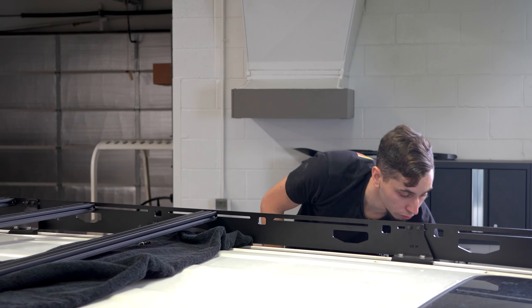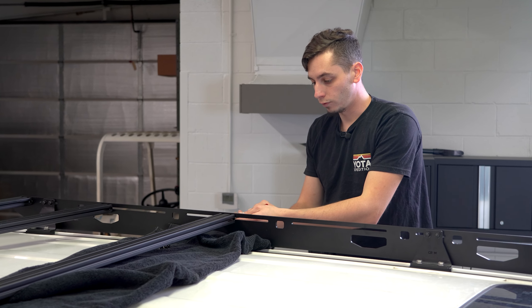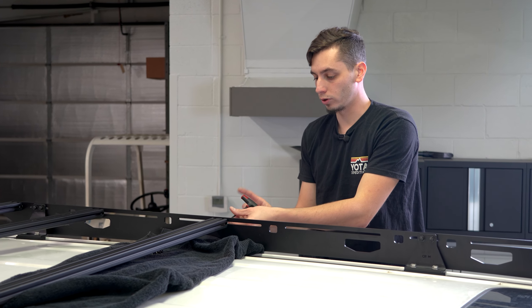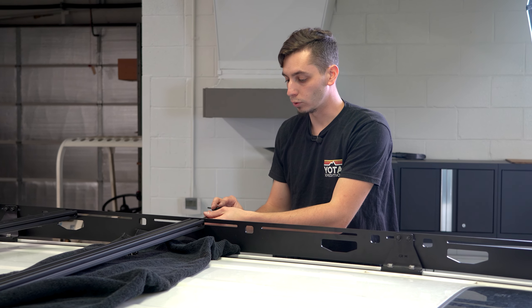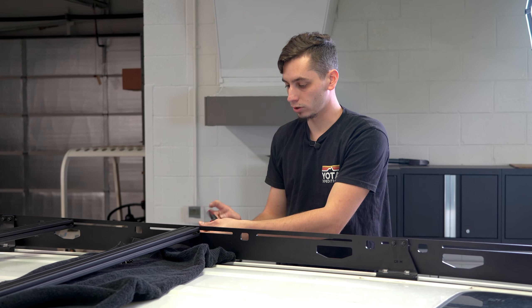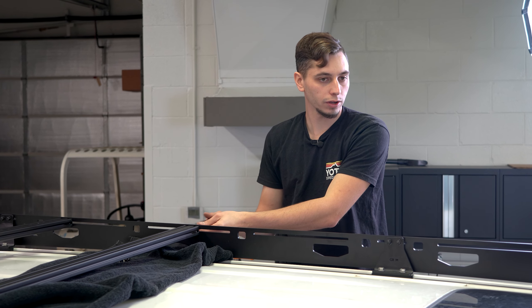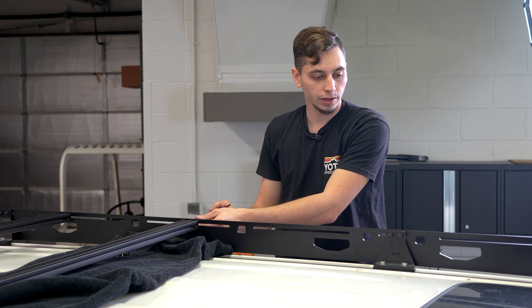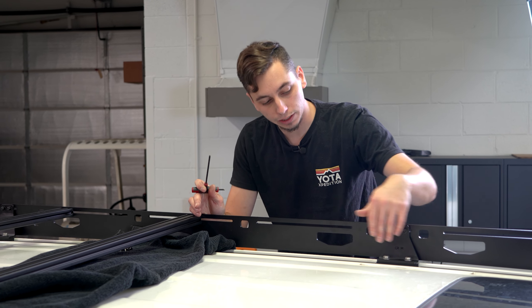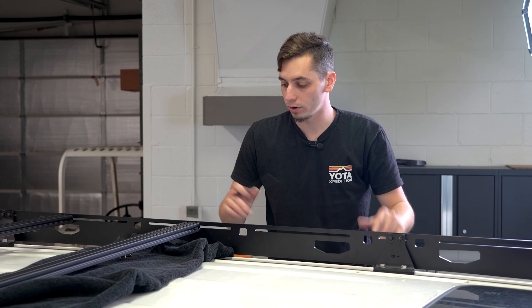I'm getting the third cross rail in here — there's a total of eight, so you can place those however you feel depending on what you're planning on putting on your roof, and just equally space them out. I'm going to go ahead and get all of those just snugged in place, and then the front feet — we can go ahead and get those installed. The last thing we're going to do is tighten down the bolts into the roof once everything's nice and squared and we have everything where we want it.